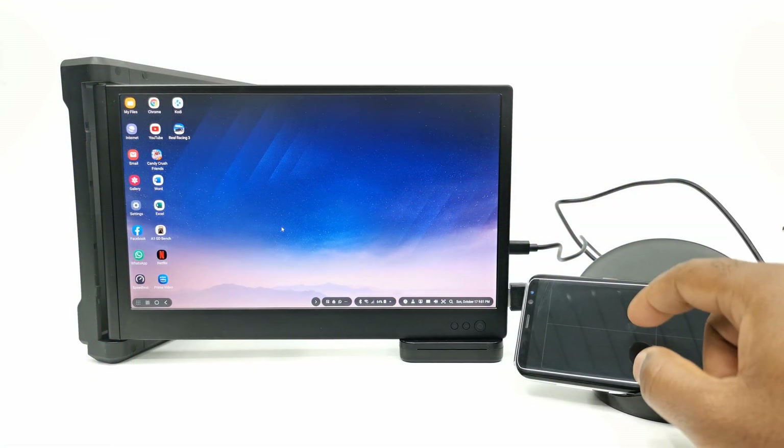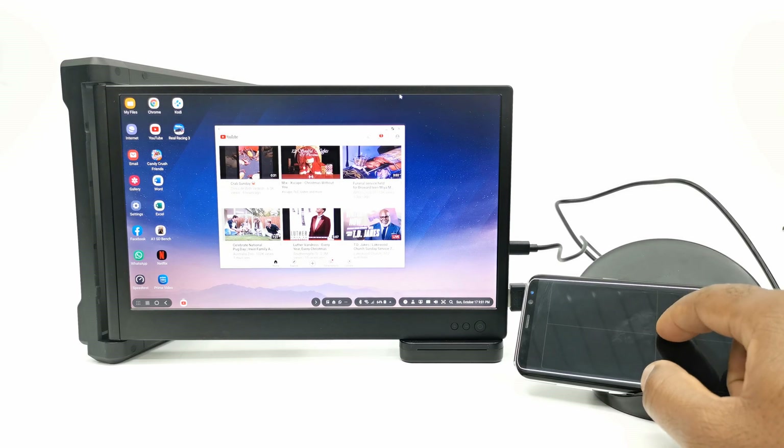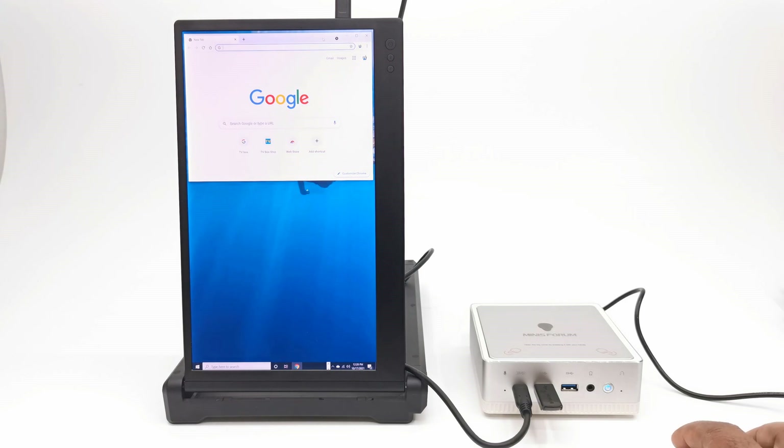If you don't have a notebook, you can connect it to your mobile phone if it has a type C port and a desktop mode. You can even create your own digital signage using a mini PC or TV box and place it on countertops at bars, food shops, jewelry stores, and other places of convenience.